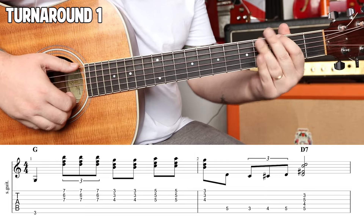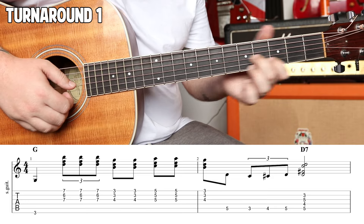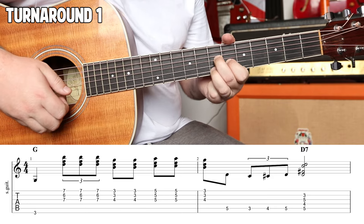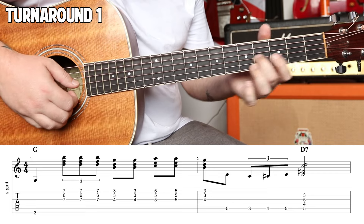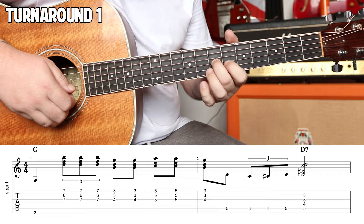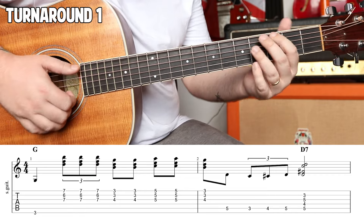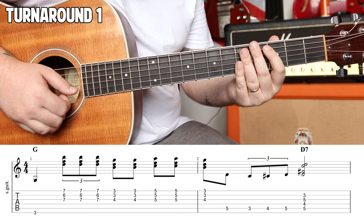This one, we're going to start off plucking the third fret of the E string and we're going to come down to this G7 shape — 7, 6, 7. If you don't know this one, it's a great G7 to have in the bag. We're going to play a triplet over it.